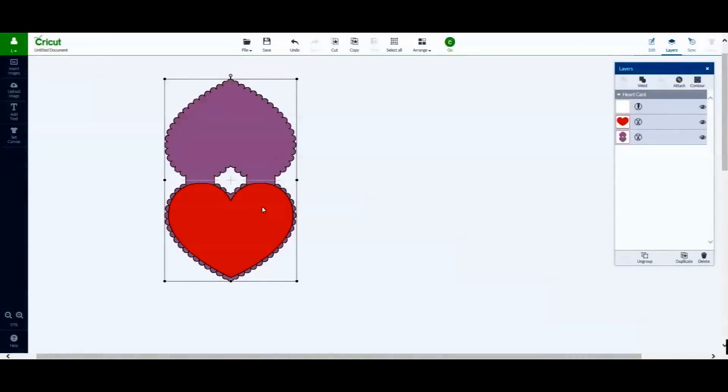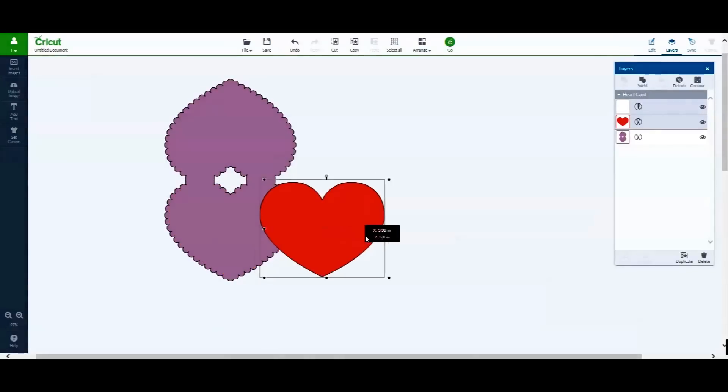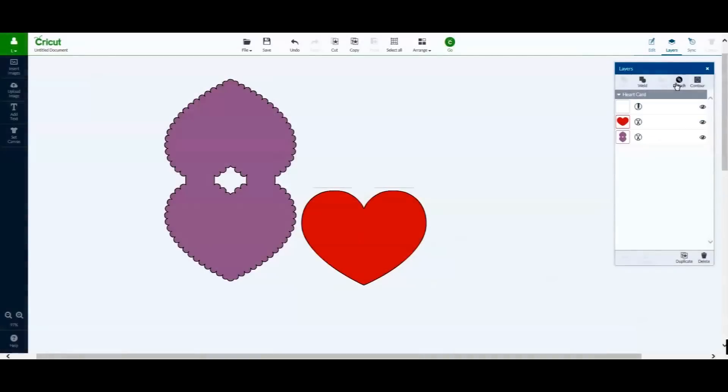One thing to note, since this is a Cricut image set, is that Cricut attached the score line to the red heart. This does have to be changed so that the score line is attached to the purple cardstock, not the heart itself.